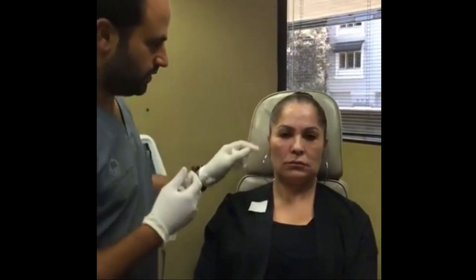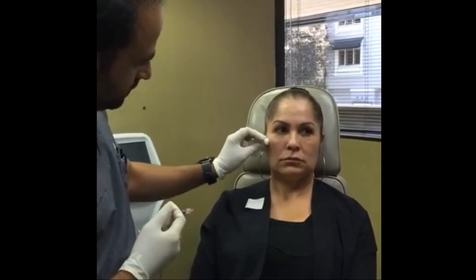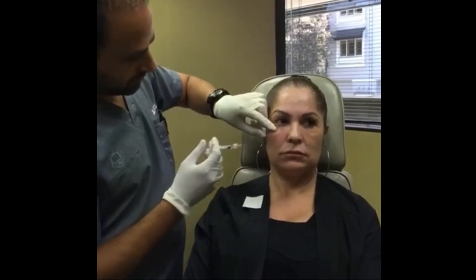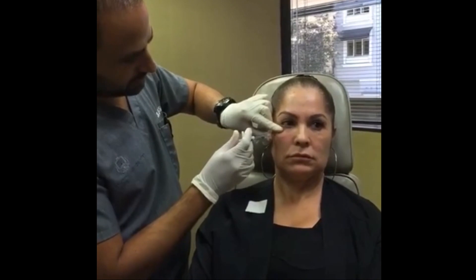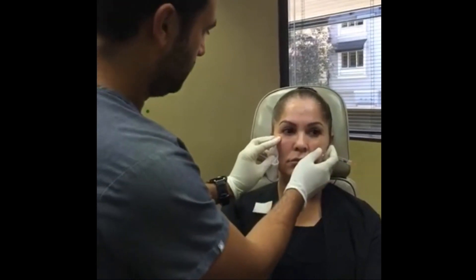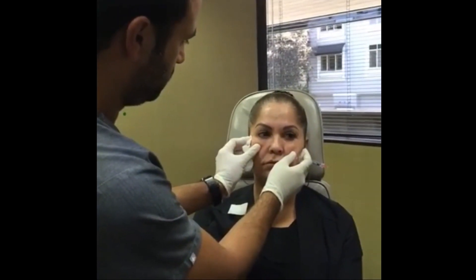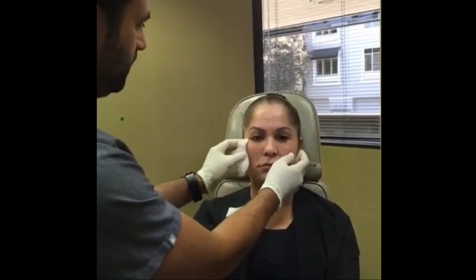This is an area that's often overfilled and it makes people look bulky, so be very careful with that. Cheek is done on this side. Everything right now is more puffy than it's going to be.